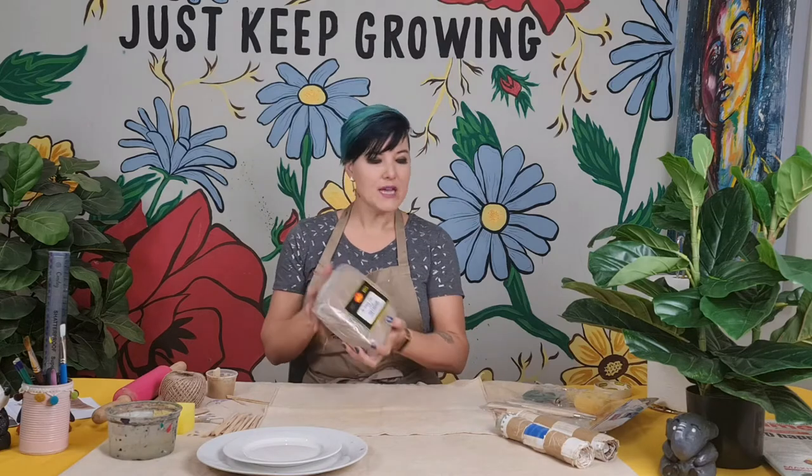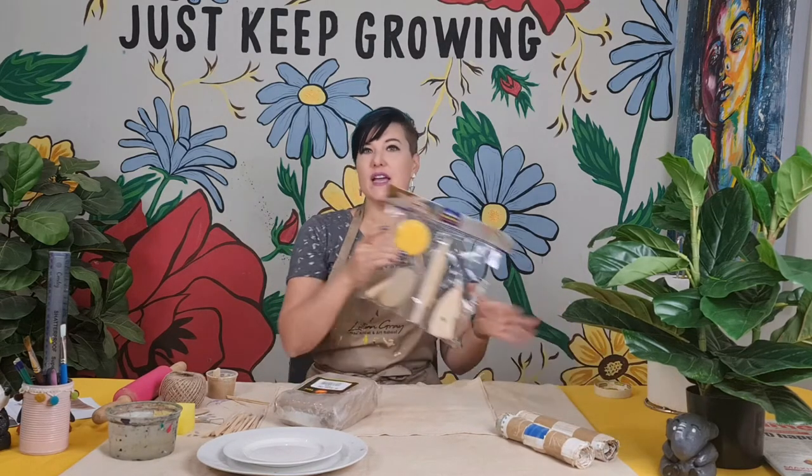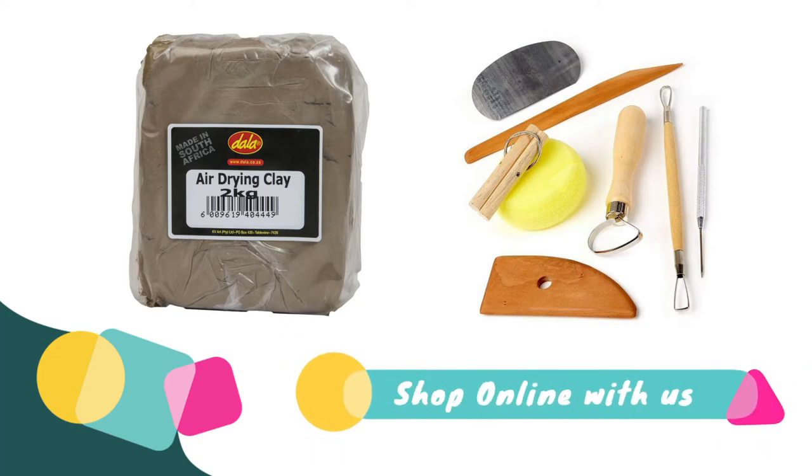I love using Dollar's air dry clay — it is by far the most malleable and easiest to work with, and it's very affordable. I'm using Dollar's air dry clay and I've got a set of pottery tools that includes a little sponge and little tools just to refine your giraffe.